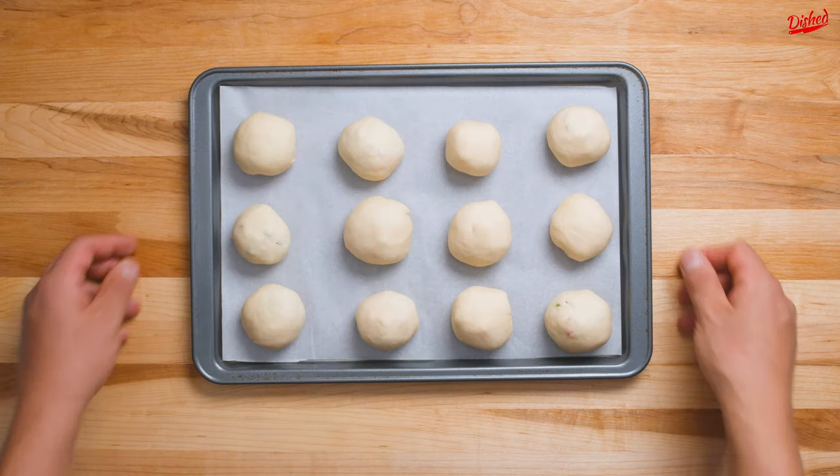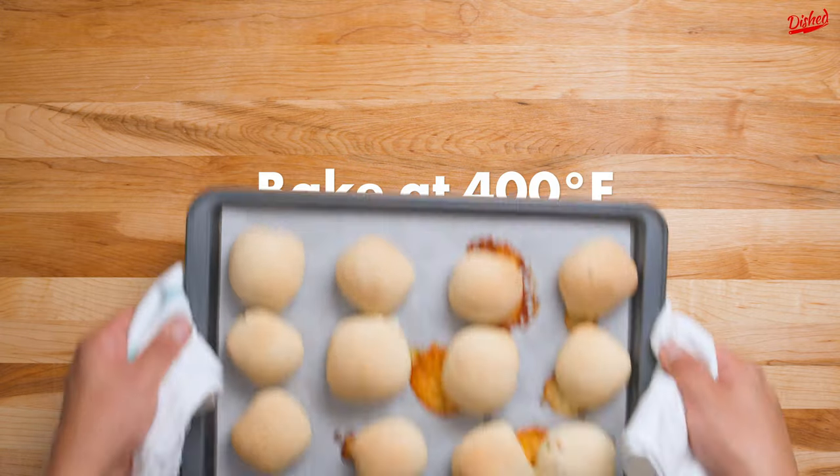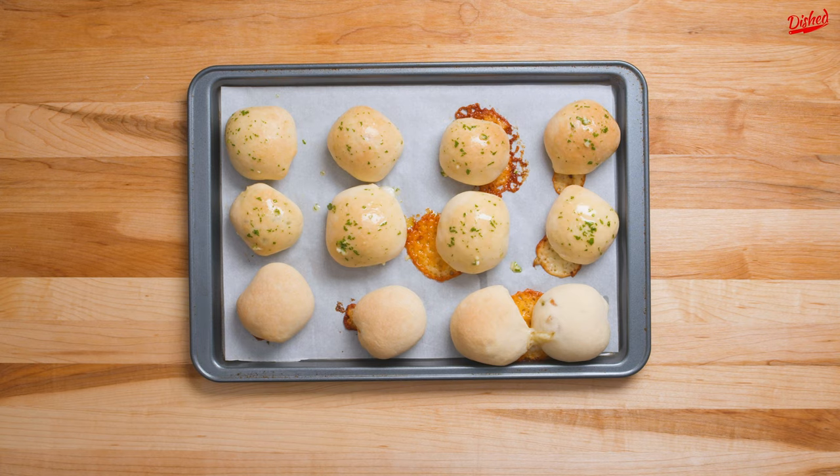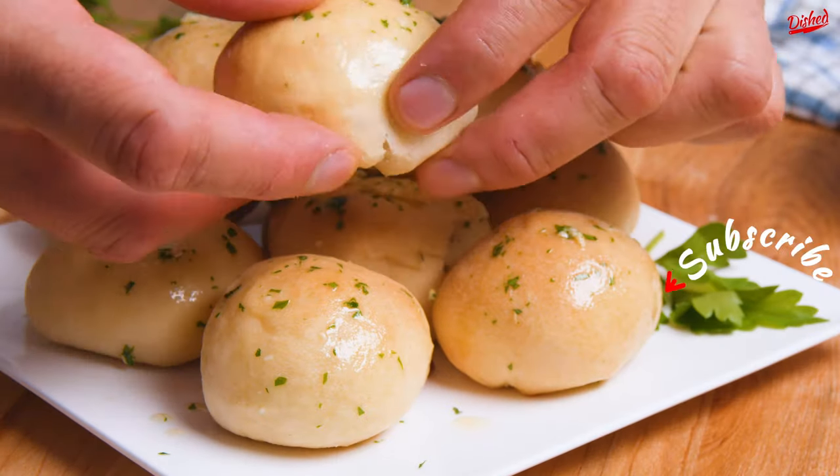Bake these at 400°F for 15 to 18 minutes or until they are golden brown. As you can see, some of our bombs exploded in the oven, but that's okay. Just top with some garlic and herb infused butter and serve warm so that cheese stays nice and gooey.